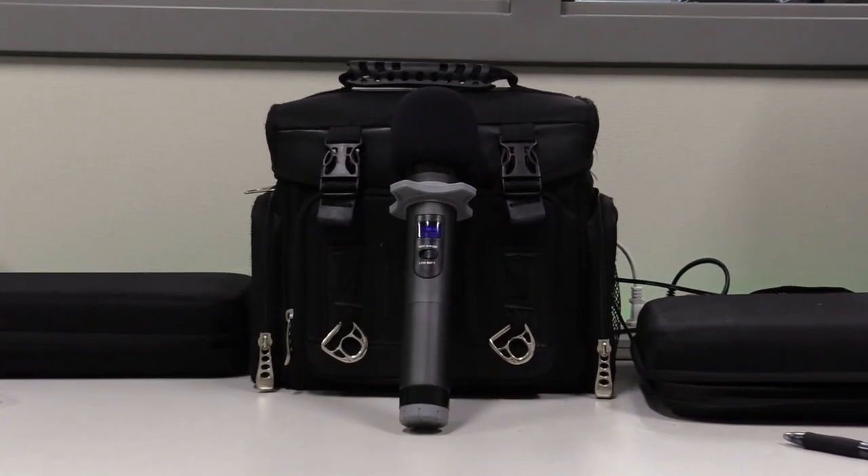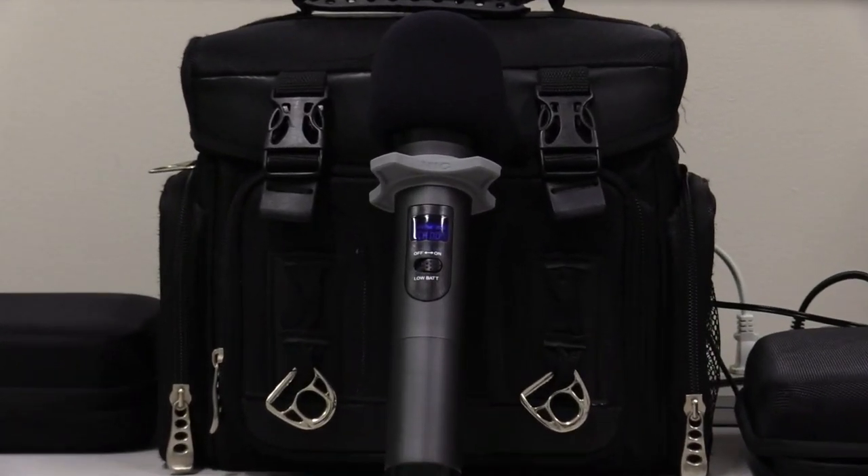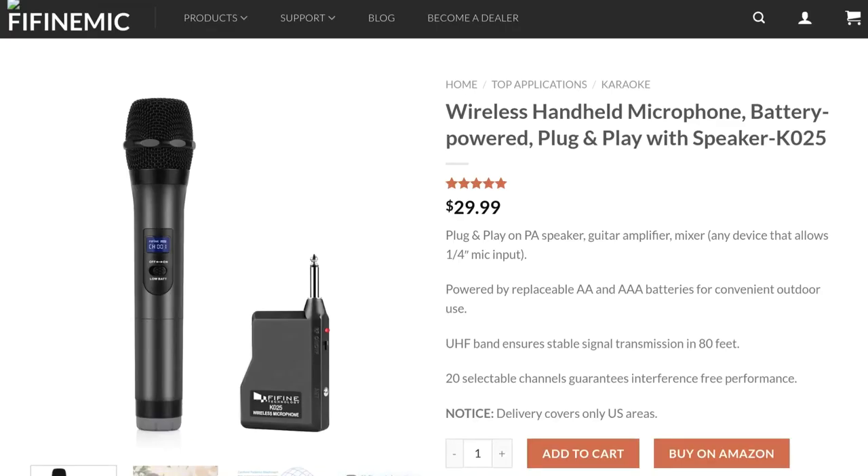This mic's price on the official Fifine website is $29.99, which is cheap for a wireless mic. We would say this is a good price for people wanting a cheap mic for situations where a mic like this is needed. It has all the features you would expect for the price, but nothing too special that more expensive mics would have, like a built-in high pass filter on the receiver.